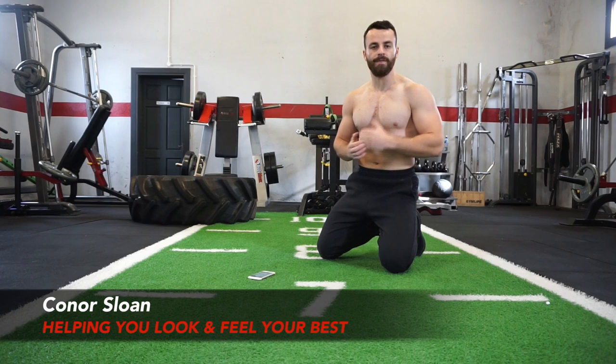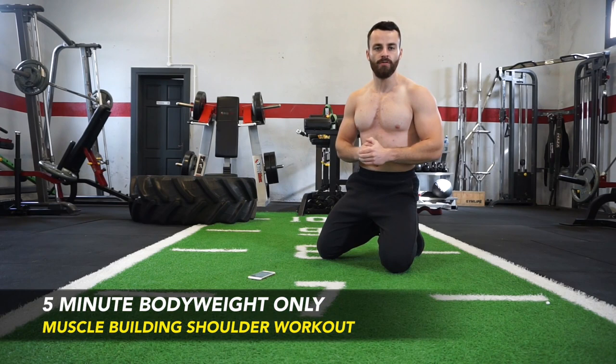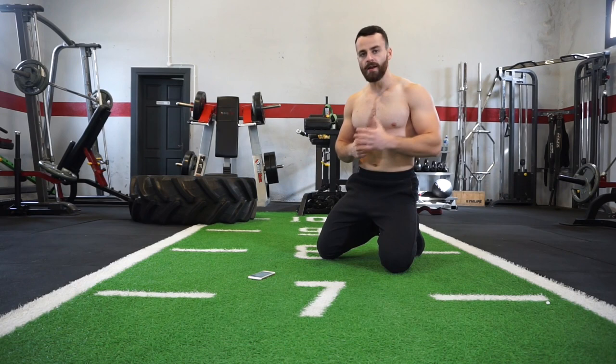How's it going team, Conrad here helping you lose body fat, build muscle mass so you can look and feel your best no matter how busy your lifestyle. On today's video I'm going to be following alongside you with this 5-minute muscle building bodyweight-only shoulder workout that you can perform absolutely anywhere with no gym, no equipment, using your own body weight as the most effective machine.